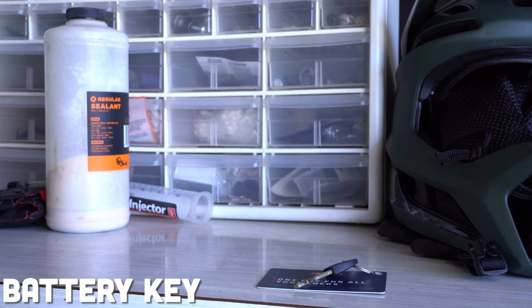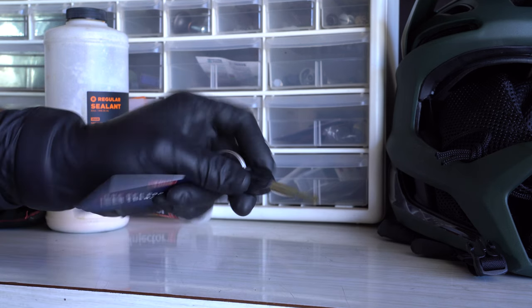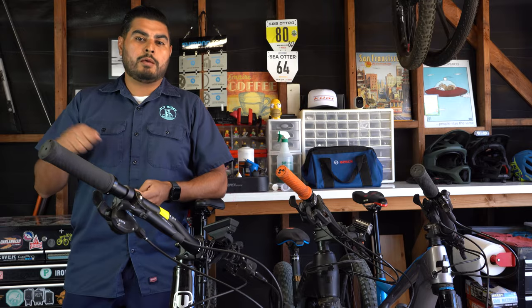When commuting, I also like to bring my key, if applicable, for the battery. You never know when you need to remove that battery, especially if you're going to take it up to work and plug it in while you're working. So if you remember your keys, you can take your battery off your bike.